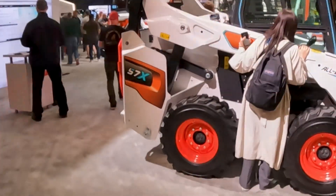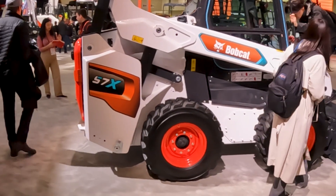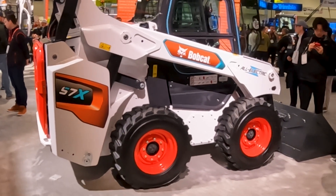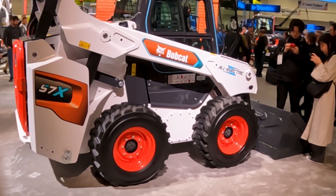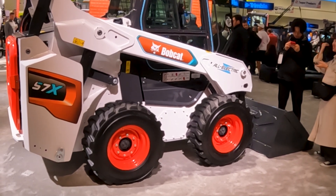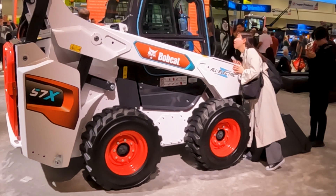At ConExpo 2023, the Bobcat booth had two new machines unveiled this year. First, the S7X — we've seen the electric track machine, the T7X, which has been out for a little while. But we have not seen the rubber tire version. One thing people often ask about is run time. The rubber track machine gets about four hours because you're moving those big heavy tracks, but the rubber tire machine has a lot less friction and power consumption, so you get almost double the run time on the S7X.